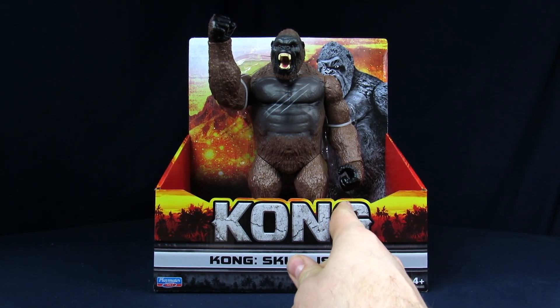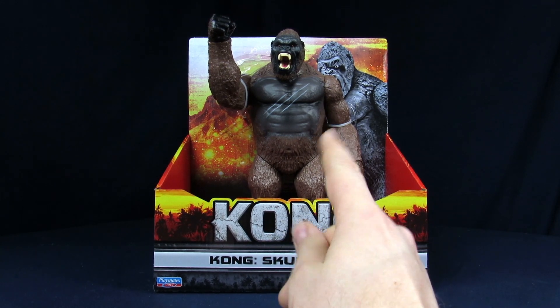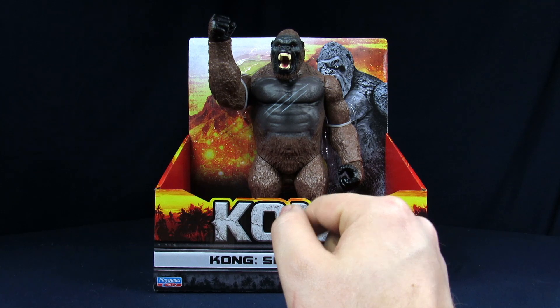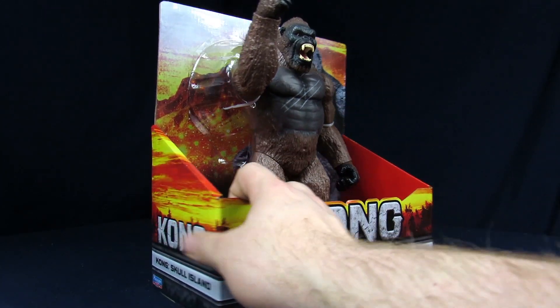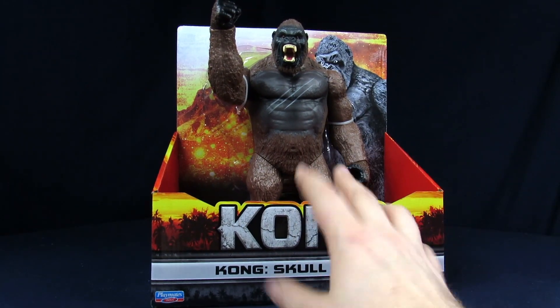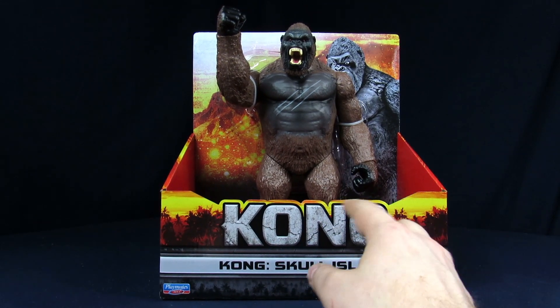This is the 11-inch version — there is a smaller version of the Skull Island Kong that isn't roaring, so it's a little more basic of a pose. I kind of like this one to begin with just because it's got a little bit more going on than just the static look. But anyway, without further ado, for the packaging it is different than the Godzilla one.